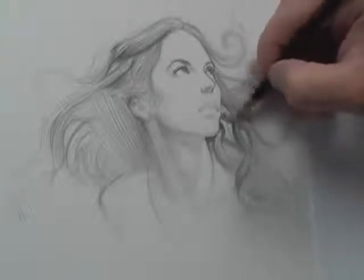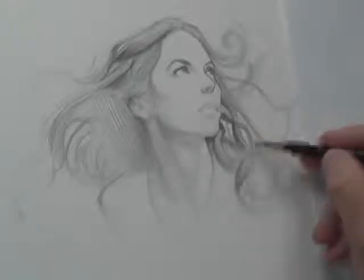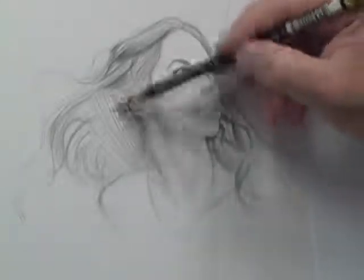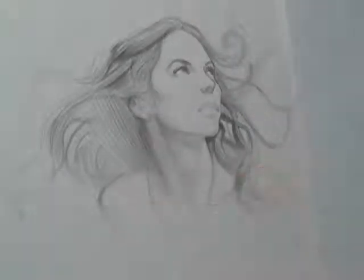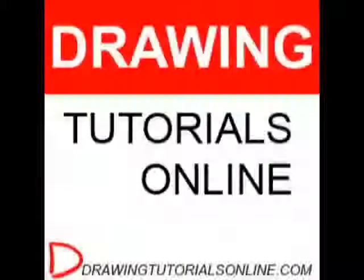I'll have some Ustream shows — Ustream.com — it's going to be public, but the bulk of them are going to be for members of the site. If you want to get involved, you have to join Twitter, because you are going to chat with me while I'm drawing via Twitter, and it would be nice if you had a Ustream account as well. My Ustream show is probably ustream.com/drawingtutorialsonline. This is a really long podcast — those are the four quick tidbits on how to draw hair. Thanks for watching.